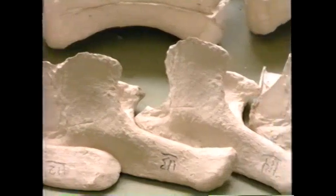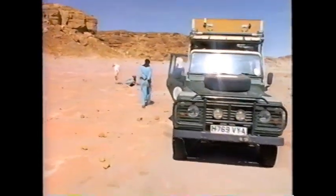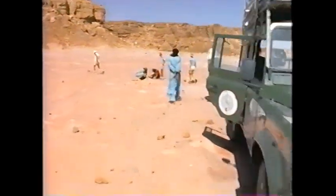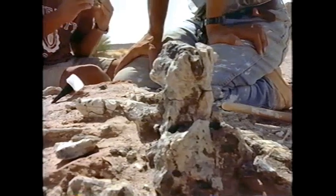Take the example of the long-sought-after and finally-found skull. When they found it in the desert, it looked like this. After several months at the equivalent of a skull spa, it now looks like this.